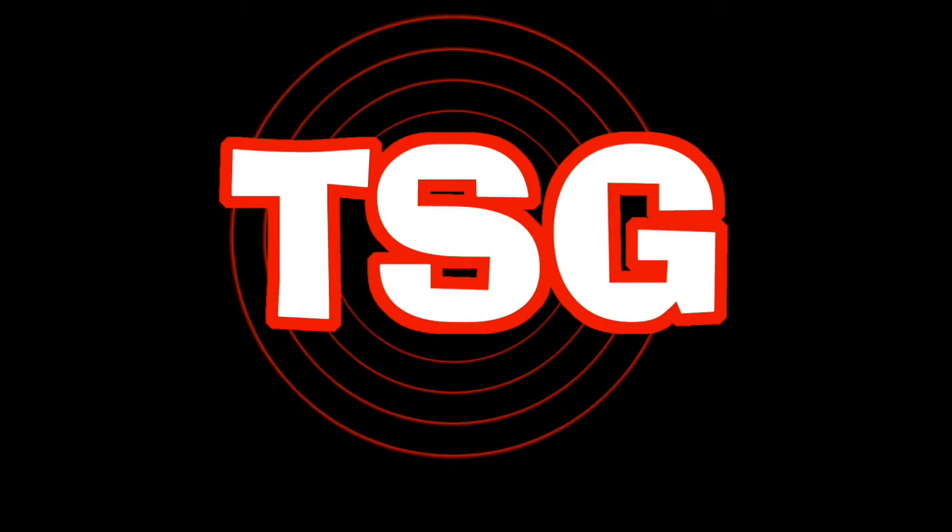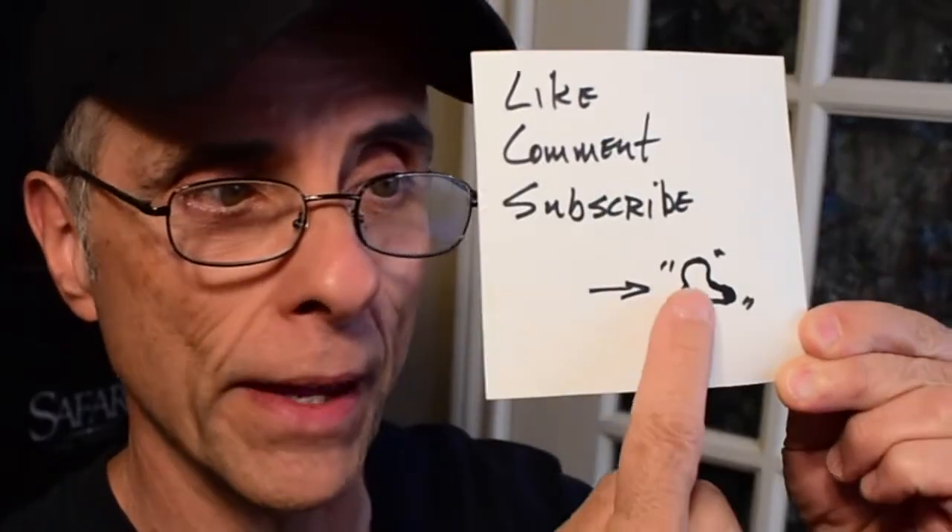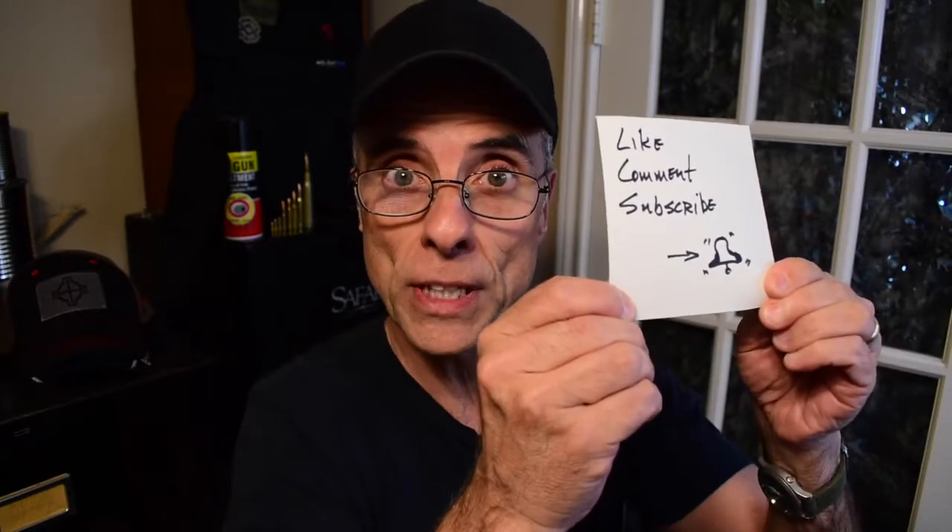You guys are beautiful. Thank you friends for joining me today — I do appreciate it a lot. Before I go any further, let me just remind you: like, comment, subscribe, and ring the bell! That's the only way you're going to get notified of new videos. So make sure you do that.